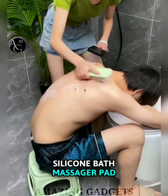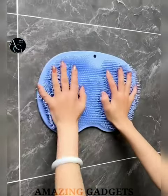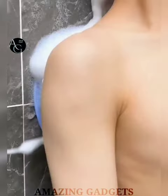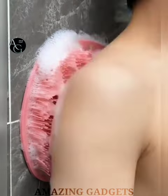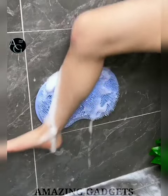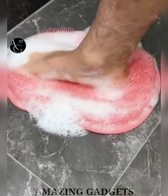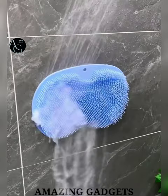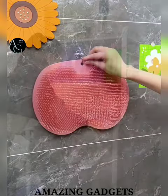Moving to next, the Silicon Bath Massager Pack. It can not only be used for foot massage and cleaning, but also can be fixed to the wall or bathroom to wash or massage your back in the shower. This body cleansing brush can be used all over the body, massaging the arms, back and other hard-to-reach areas. It is made of more than 500 soft silicone bristles which produce a rich lather, quickly cleans dirt, and massages the soles of the feet for effective and gentle removal of foot impurities.